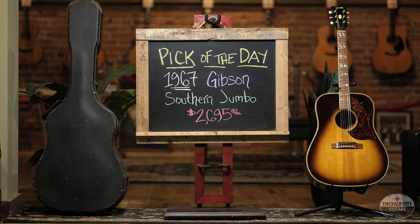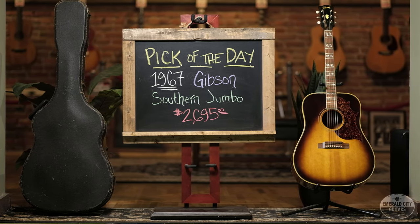There you have it. Today I picked a 1967 Gibson Southern Jumbo. Thank you so much for watching — we'll see you next time.